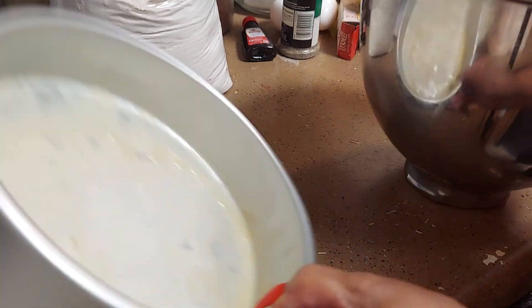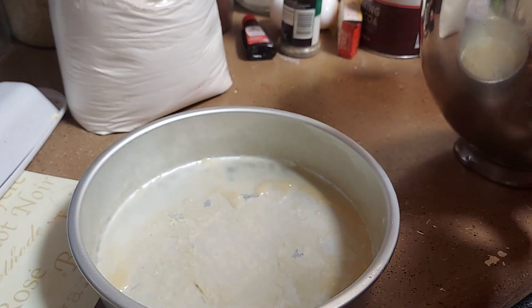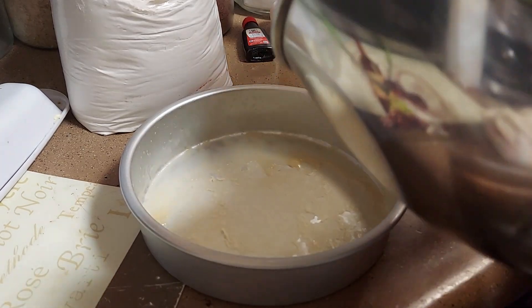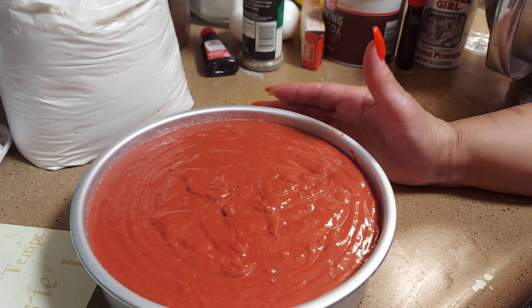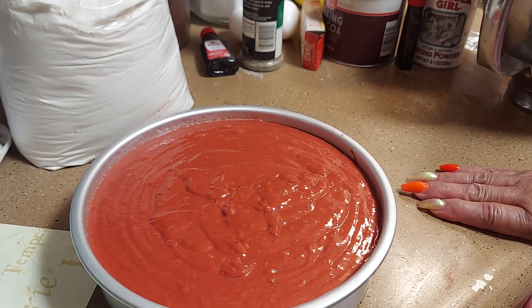We're going to add the mixture to the pan — this is how it turned out. I want it to be full and pretty, so I'm pouring it all in. This might be the whole thing y'all — I might use it all. I hope it doesn't overflow! We're going to put it in the oven at 350 degrees for 40 to 50 minutes.